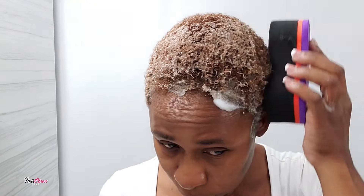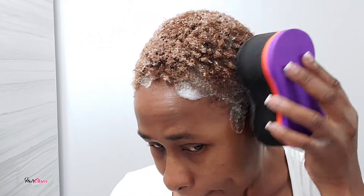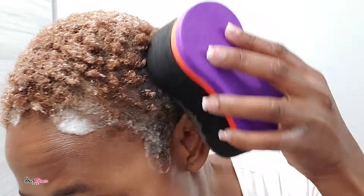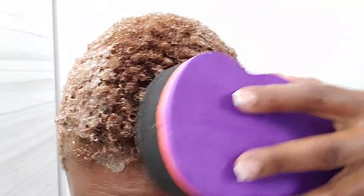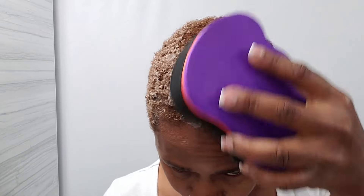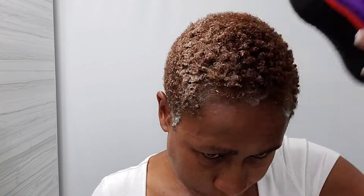Now that I have that on my hair, we're going to start using the sponge to define the curls. I encourage you to do it just like how you see me applying it — trying to do it in one circular motion going in one direction. That's a pro tip, because if you try using both hands at different times you may get the curl pattern going different ways on different sides of your head, which is not recommended.